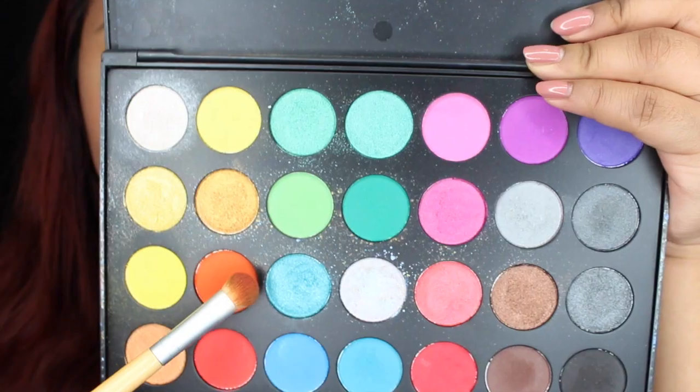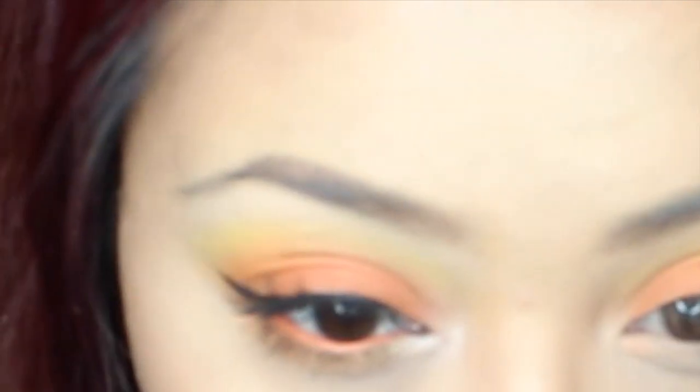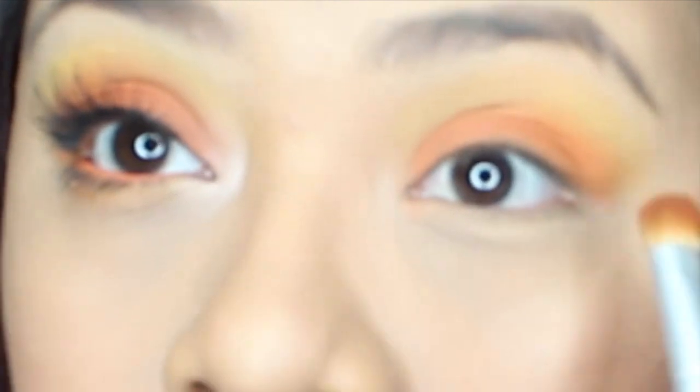As you guys can see, it's there now. We're gonna go back in with the orange and use it to blend in our crease, that way it won't look so harsh and it will be like a mustard leaf color. With the same exact brush, we're gonna grab the orange and drag it on the bottom of our waterline.